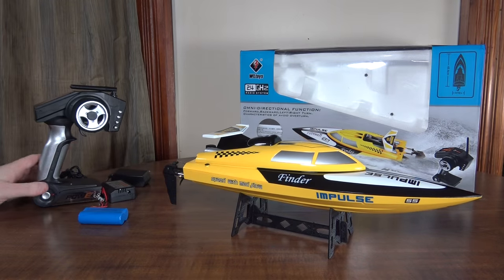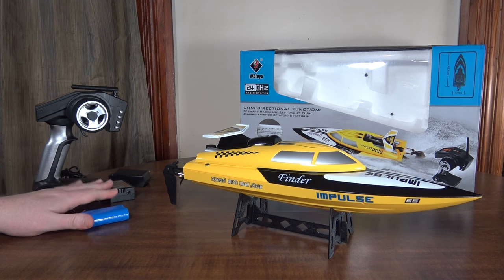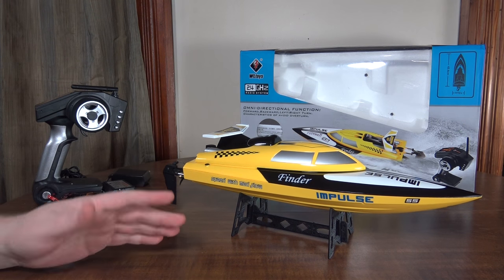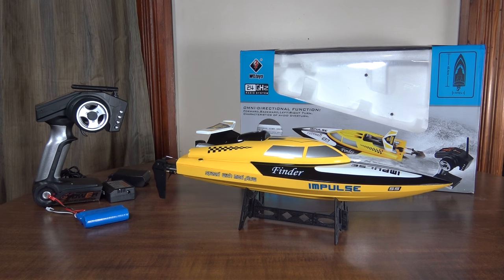It takes about an hour and a half to charge with the stock charger, and you'll get about six to seven minute run times. It's kind of hard to know with a boat because it could depend on how fast you're going, but on average you should see about six minute run times.